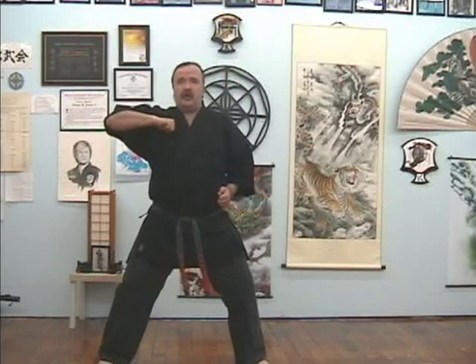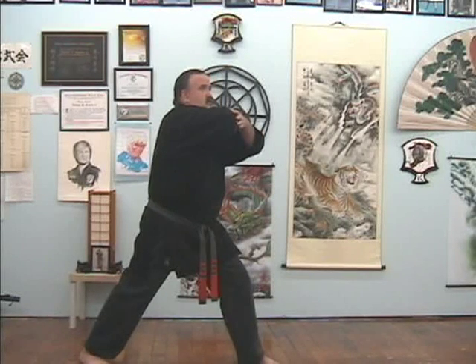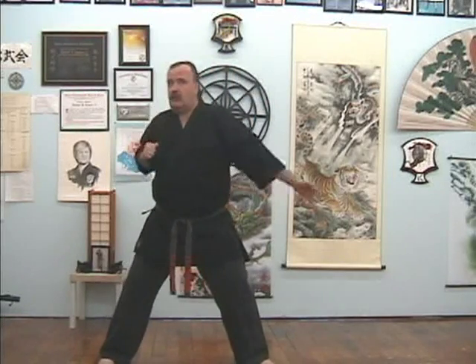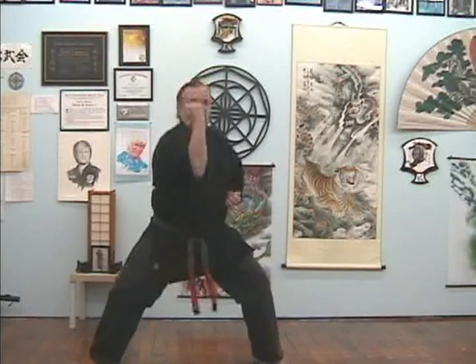We're going to start off with an upward elbow with our right hand, stepping out to a horse stance, then an outward elbow. Pivoting to a forward stance, an inward elbow. Shooting the hand, a back elbow, and then into an overhead inward elbow. If we really want to be specific, the other hand is using a back elbow. So: upward elbow, outward elbow, sandwiching inward elbow, overhead inward elbow.